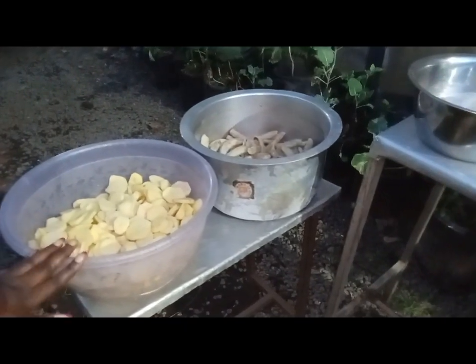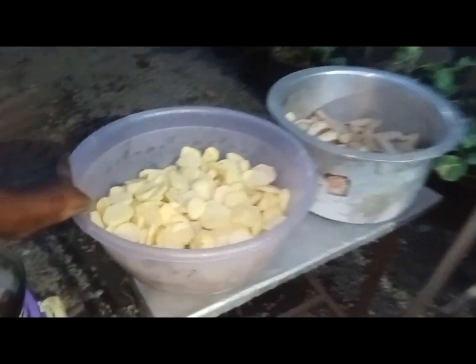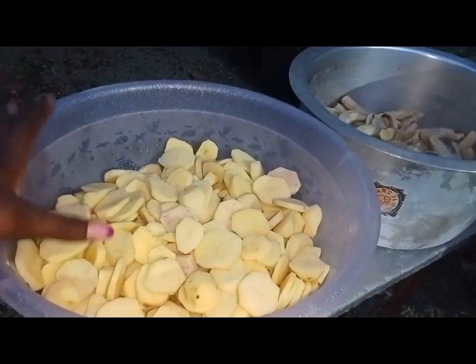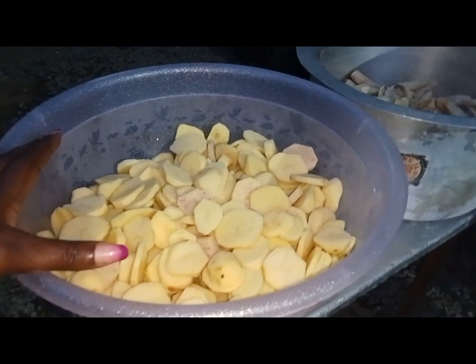I have Nansito here. Today I want to show you my recipe. I have my potatoes here, I have sliced them, they are clean. I want to make the sautéed potatoes.